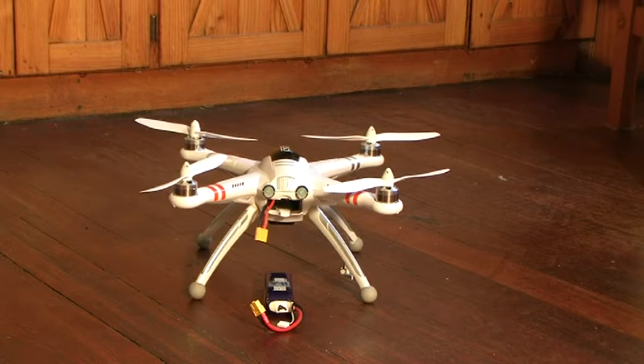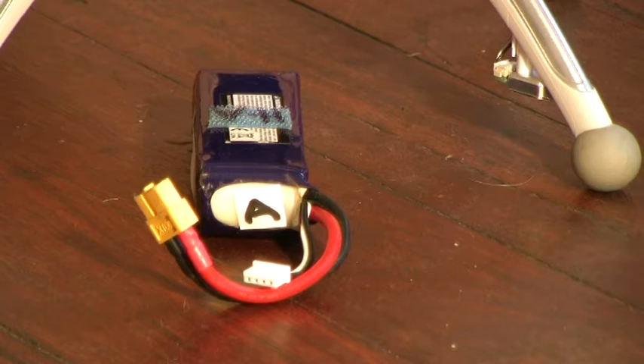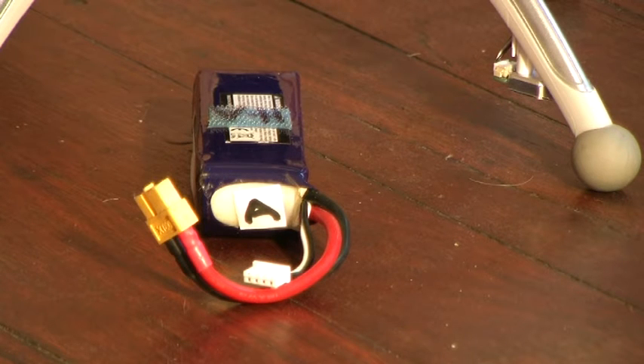So here we are, ready to go. The Walkera is on the workshop floor with a battery — not just any old battery. It's fully charged, and it has been checked that the cells are equal and have been for several flights. Marked with an A, it's performing well, and we've also been keeping a log of the flight performance.